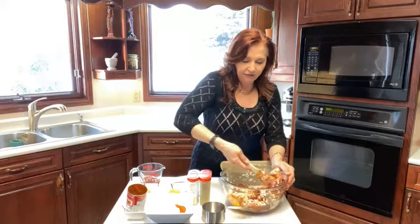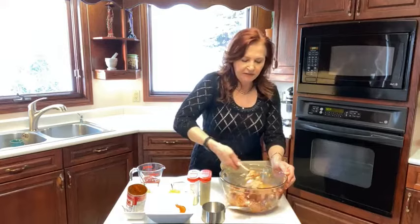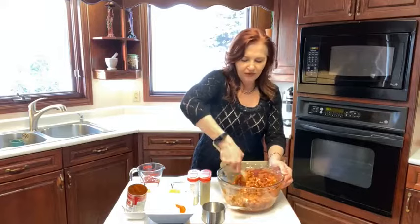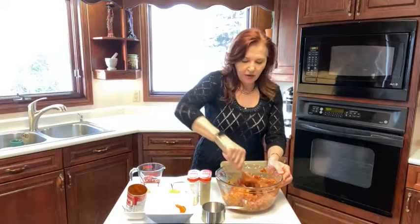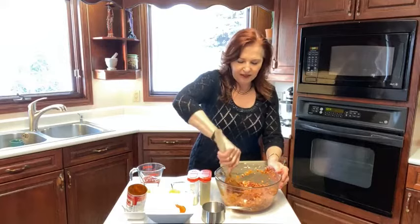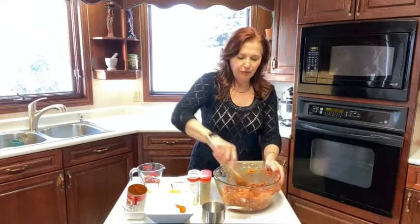If you know how to prepare wild game, it can be very tender and very flavorful. If I'm cooking a moose steak, I'll marinate it in some sort of olive oil along with red wine, red wine vinegar, or apple cider vinegar — some sort of vinaigrette to break down the tissue and make it more tender. I'll also add things like soy sauce or Tabasco sauce.